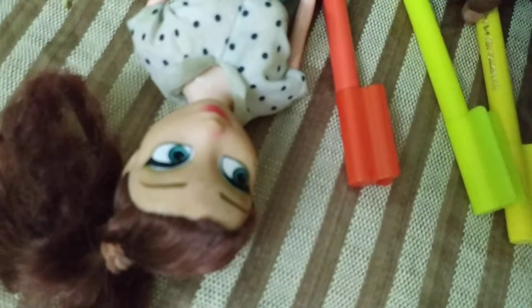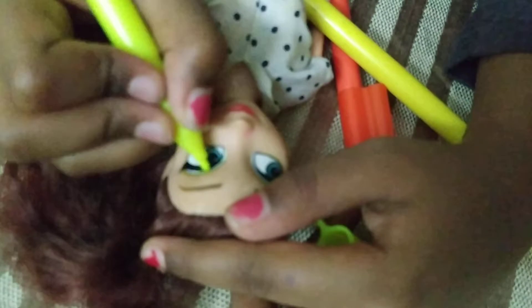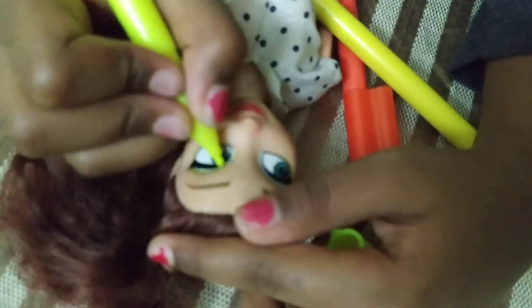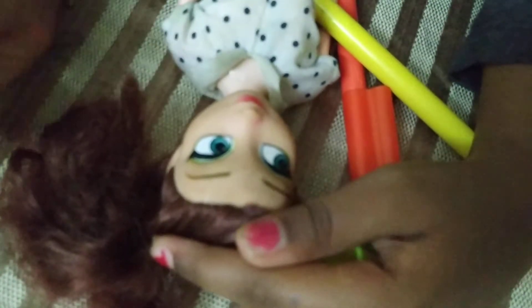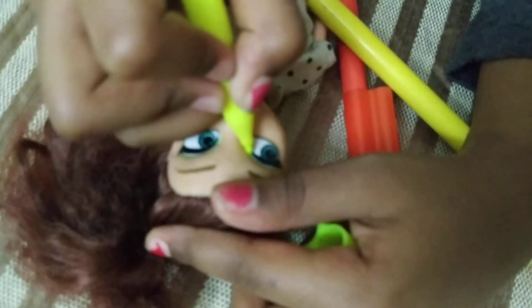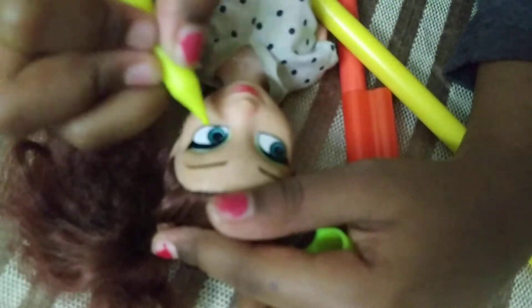I'm going to start with the lightest color — this kind of light yellow. Get ready for the fun part: start putting on some nice eyeshadows. I know you can't see much but you can see a little yellow. We're done with the light yellow layer, so now it's time to take the orange.